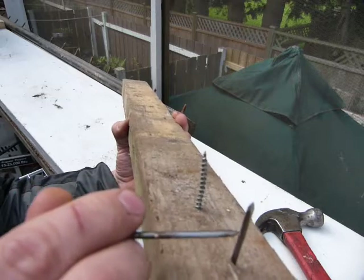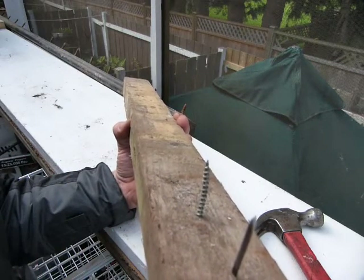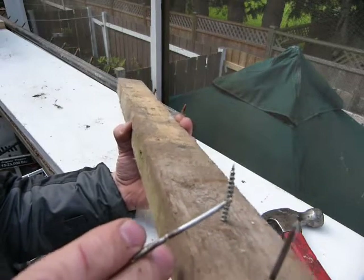Nails are flexible and they can bend many times. Screws are inflexible and they break, even though they are made of the same steel.